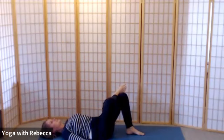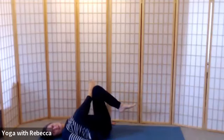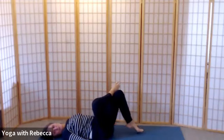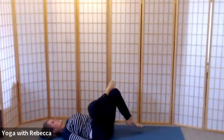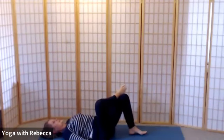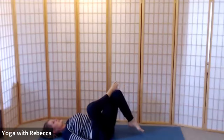Breathing in, and as you breathe out with your hands down, lift your legs in towards you. Breathe in here, and on the breath out release your left foot to the floor. Breathing in, breathing out to lift — breathing in, breathing out to drop. Last time breathing in, and as you breathe out bring your legs in to stay.